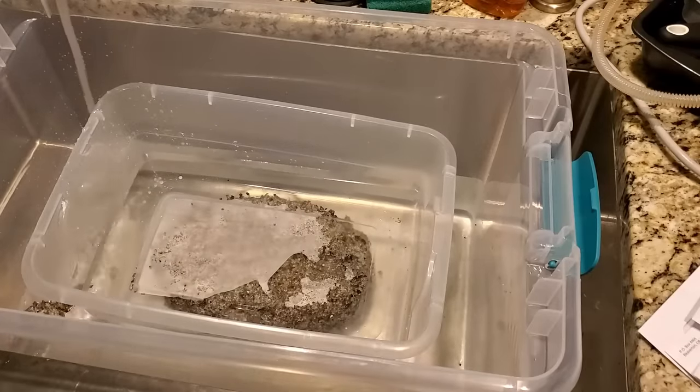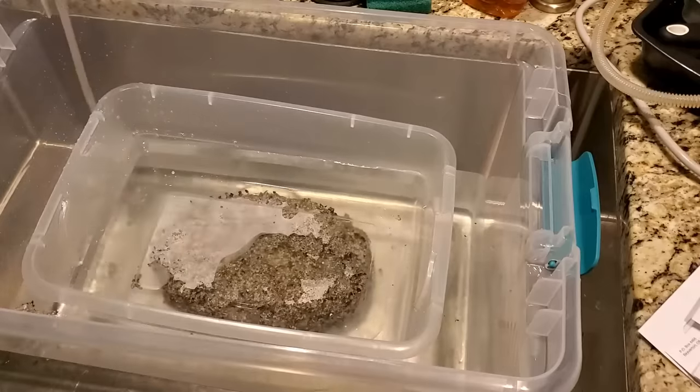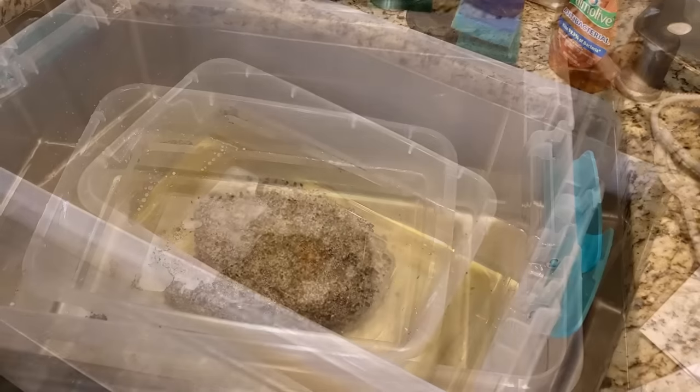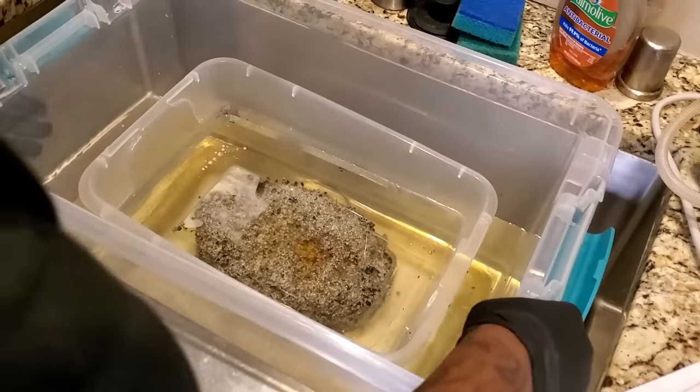What I'm doing is two hours per inch of substrate. I'm guesstimating this is about four inches high, so I'm going to let this sit for at least eight hours. It's been 10 hours now and we're going to take our cake out.